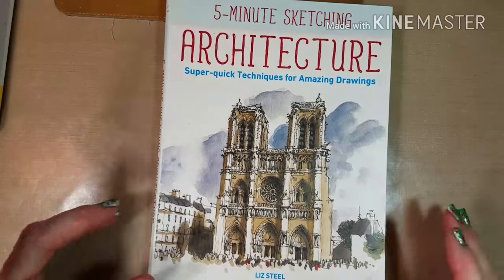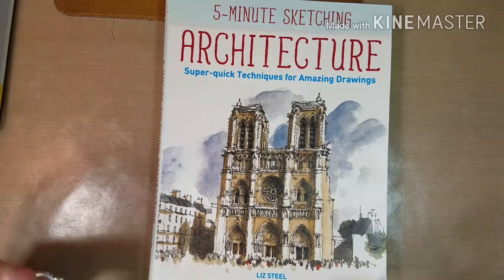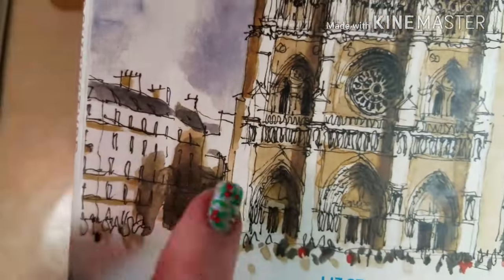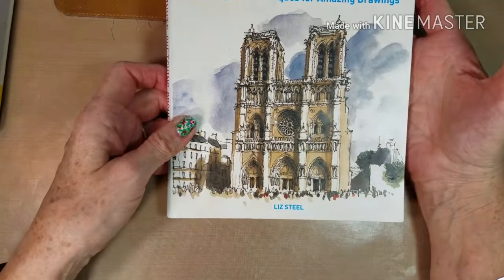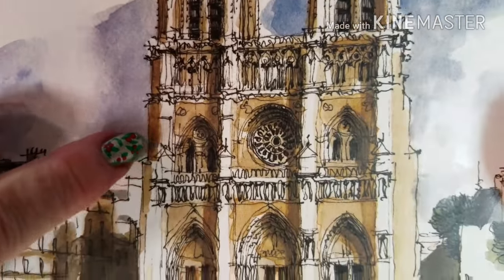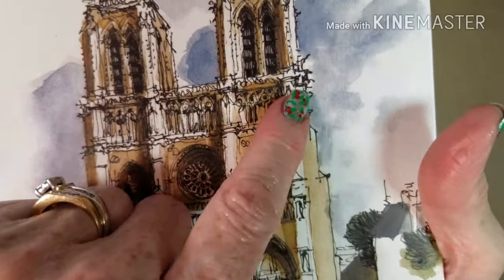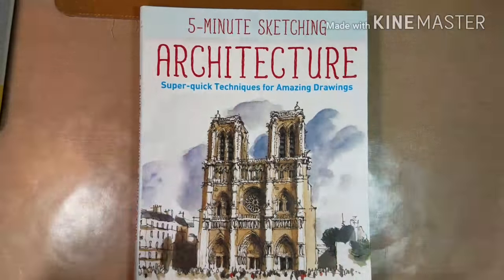Let me show you this book. I think it is so well written. Like I said, she is an architect and her lines are amazing. You can see here how quickly she must have jotted these lines down. They are not done perfectly, but when you look at it the detail looks amazing. Some of it actually looks kind of like scribbles, but it just amazes me how good her sketches are. I just love her work.